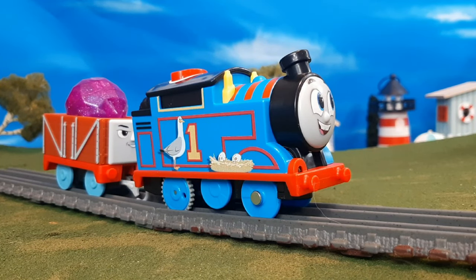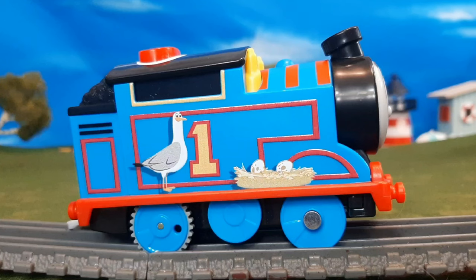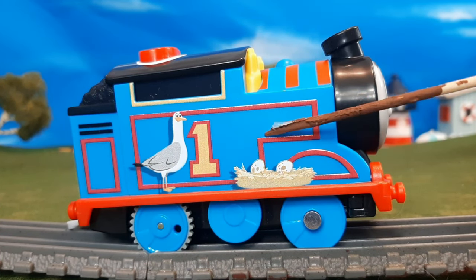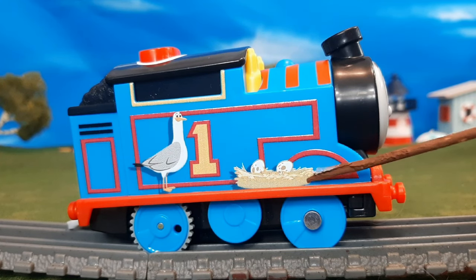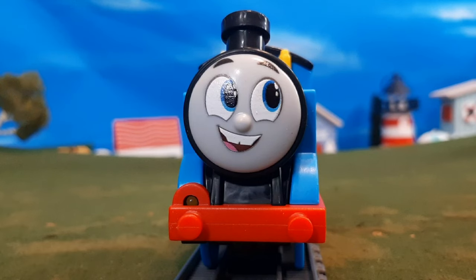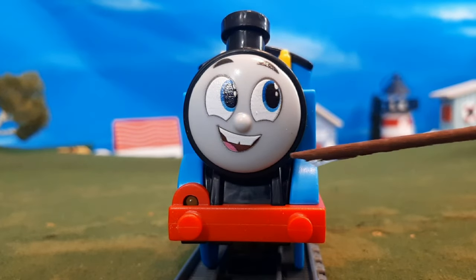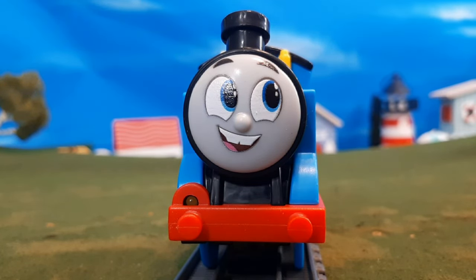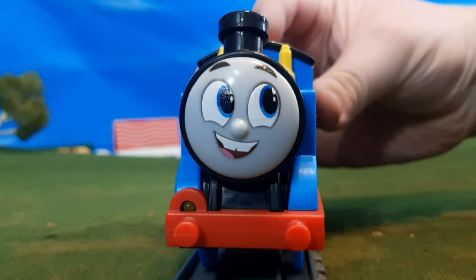Now let's take a look at Thomas and the troublesome truck included in this set. Thomas here is rather plain — it's a talking Thomas. You can see there's a great seagull in a little nest with some eggs, which I kind of wish was something different, but it's rather nice. On the front, you'll see Thomas's smiling face looking up, which I think is great for this set. You'll also see the lamp there, and that does light up as Thomas talks.